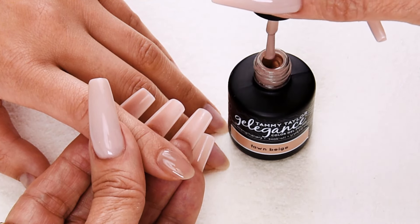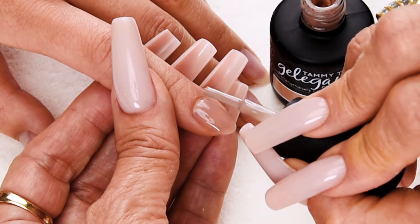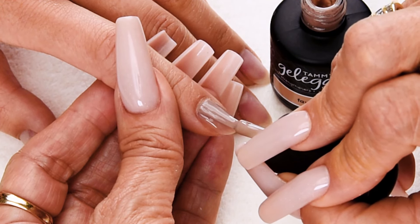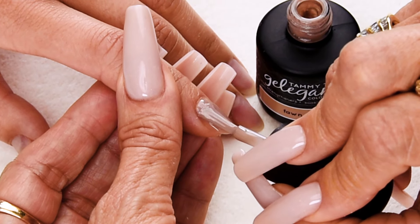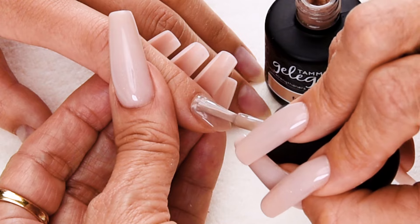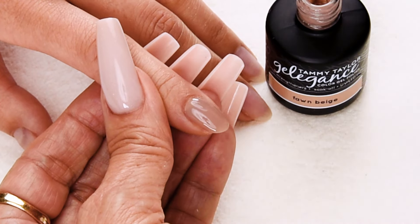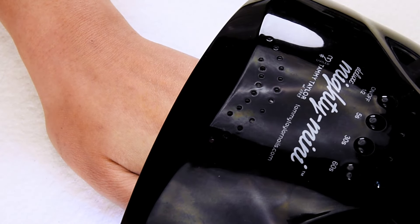Wipe away from me, wipe towards me halfway down. Place the brush 1/32nd of an inch away from the cuticle and push up towards the cuticle, then nice long strokes to cover the entire nail. Cap the tip and stroke again so it's nice and smooth. Then we're going to cure again — one minute in a 36-watt LED, or two minutes in a 36-watt UV.